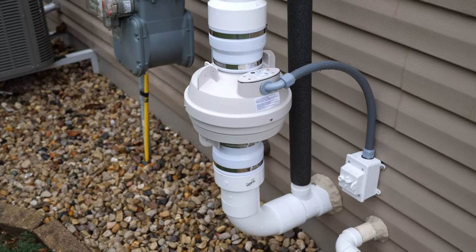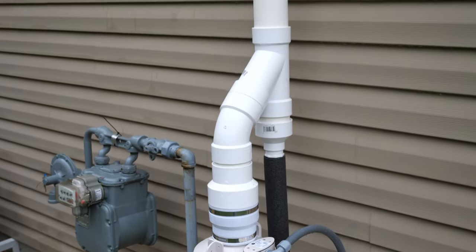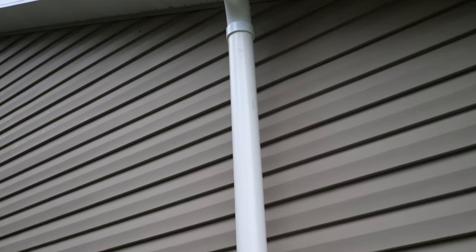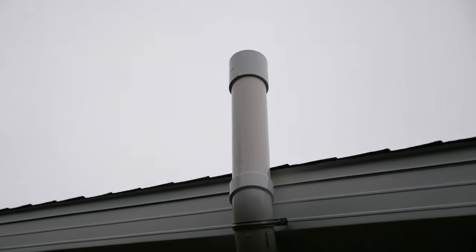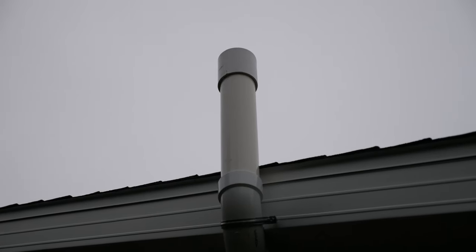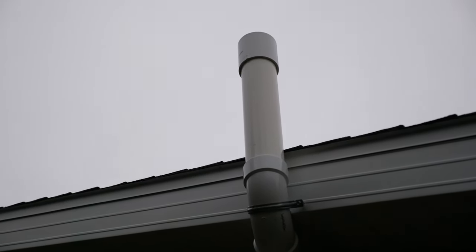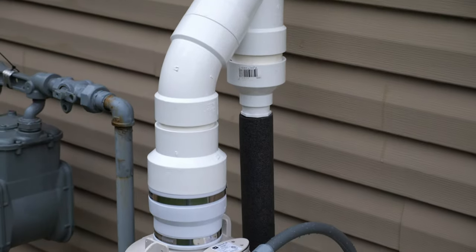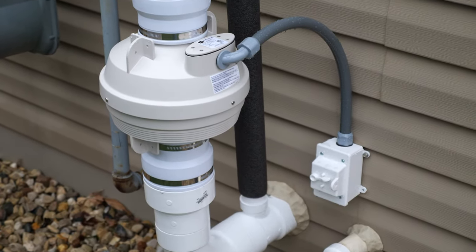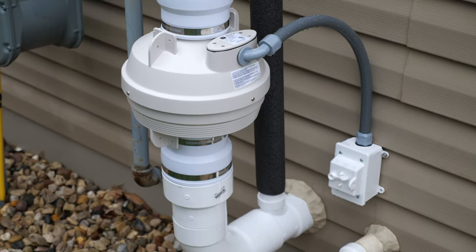I put some insulation around the drain to help keep it from freezing — the manufacturer said that's something you can do. The mitigation fan goes right up the side of the house, and at the top I've got a coupler with a quarter-inch screen to keep any animals or debris from getting in. You're not supposed to put any elbows on the top to redirect it sideways; it's supposed to go straight out. The screen is usually acceptable by code in most areas. Power comes out connected to a GFI outlet, so if there's any issue with moisture it will trip and prevent electrical problems.